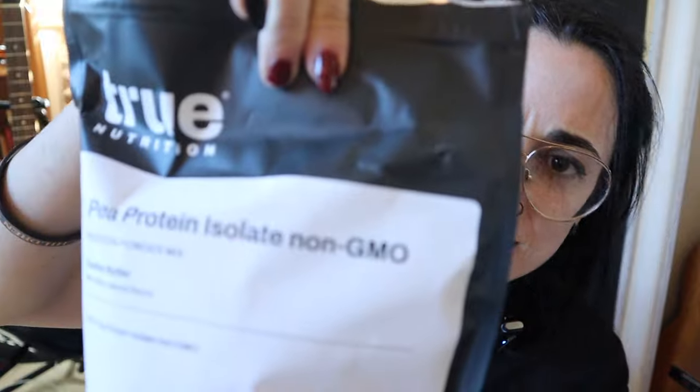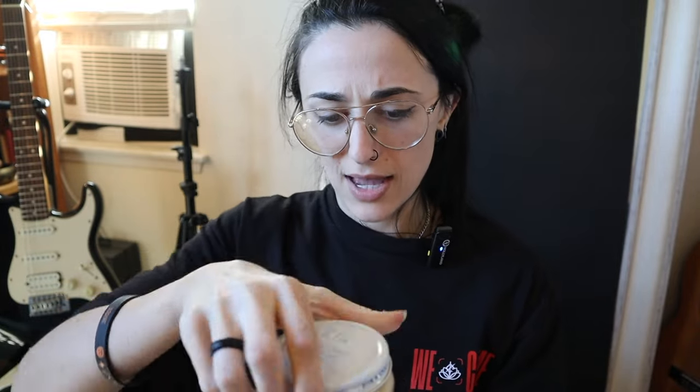We're going to go ahead and try this. I noticed a little bite taken out of the bag — that's my freaking hamster! She got into the bag. So if she's looking extra buff then we know she took some of my protein.